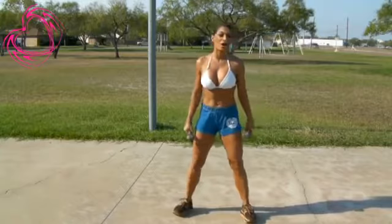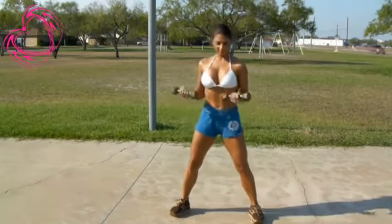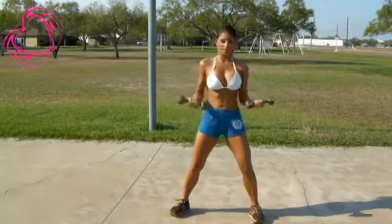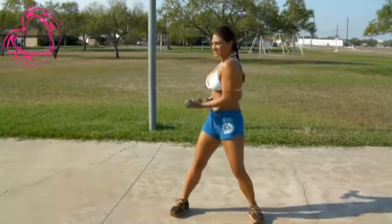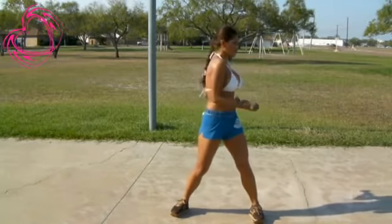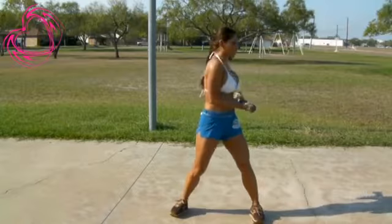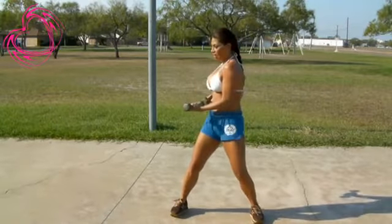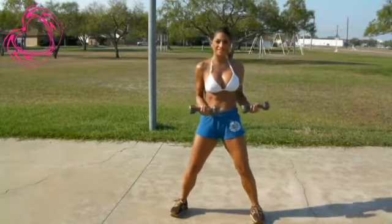You're going to have nice toned shoulders. Legs apart, grab your dumbbells and twist. Hold for a good second. And then twist. Breathe at all times. One more. Hold. And bring it back to center.